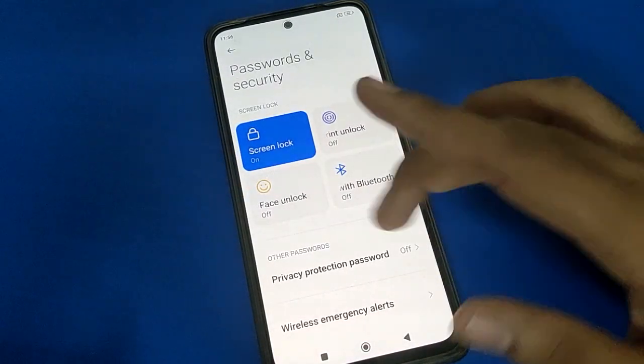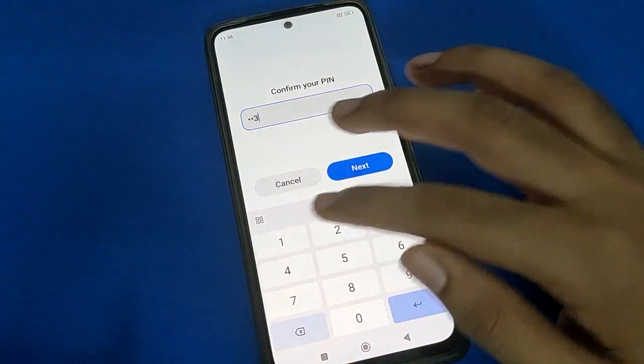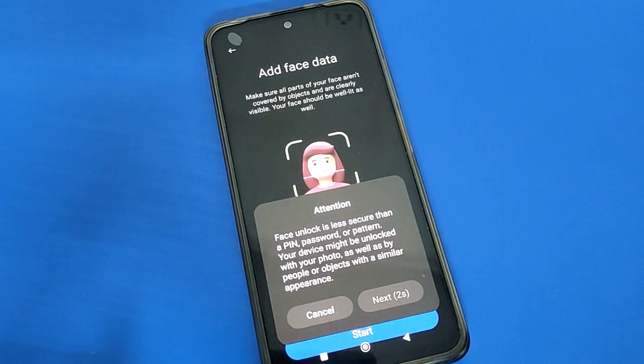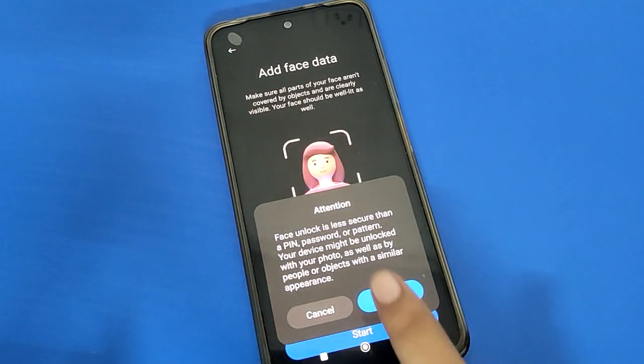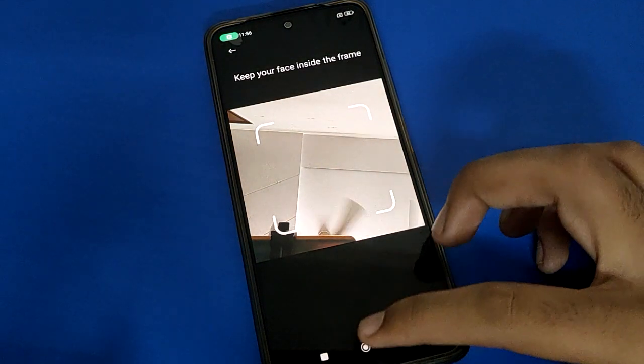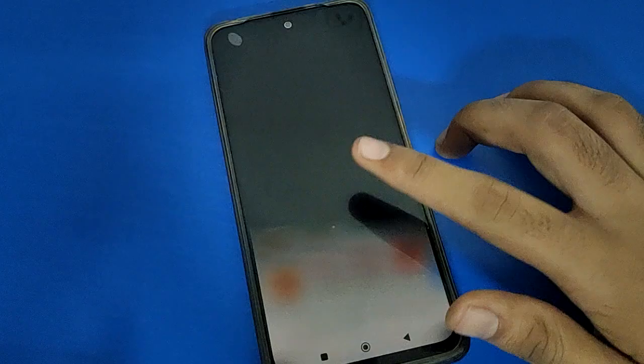After removing all fingerprint locks, if you want to use face lock instead, you can add face lock data. Show your face for about 5 seconds and you can unlock your Poco mobile with face lock. You can use face lock setting in Poco mobile, but you cannot use fingerprint lock anymore.